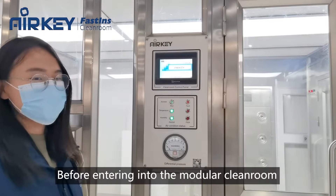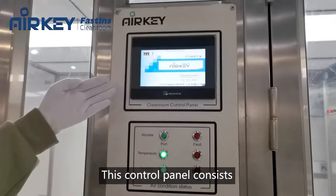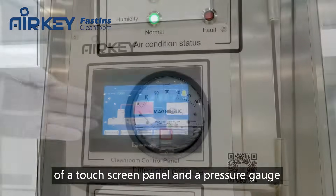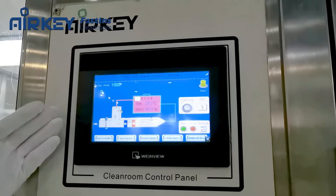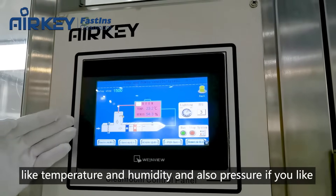Before entering the modular clean room, let's operate the control panel here. This control panel consists of a touchscreen panel and a pressure gauge. From this control panel, we can set the parameters of the modular clean room, like temperature and humidity, and also pressure if you like.